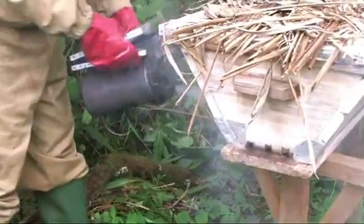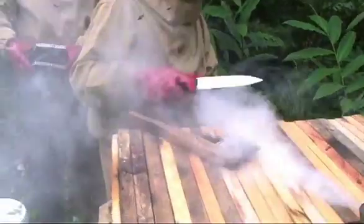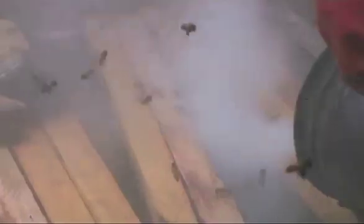Smoke around the hive and the entrance of the hive. For demonstrative purposes, various combs were removed to present to the participants.